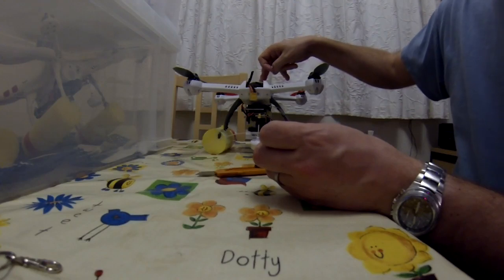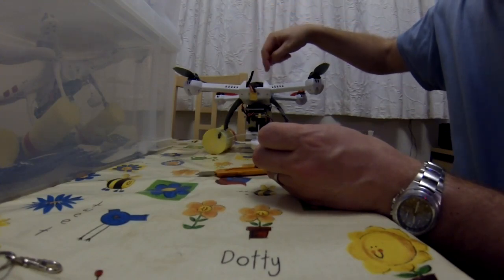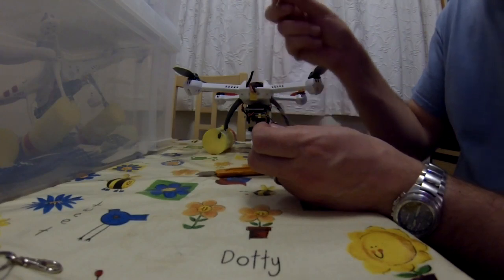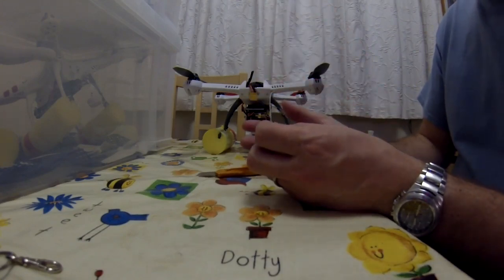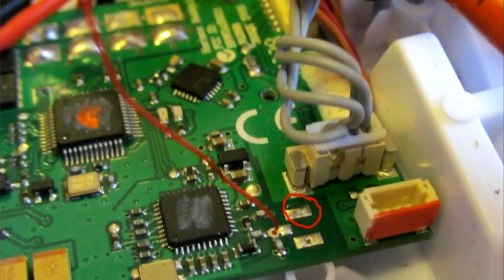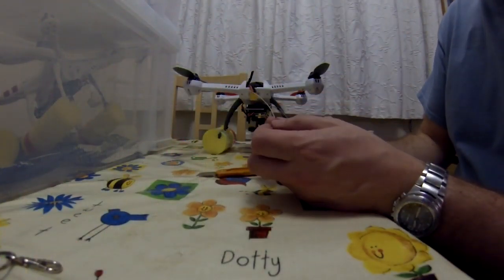I took the top off the 350QX and undid the four screws that hold the control board on, tilted that up, then desoldered the original aerial. You need a thin tip soldering iron. I just pushed the tinned inner part through underneath the board and that was really easy — I thought it would be awkward but it was fine. There's a pad which is the ground point for the negative terminal of the battery and you can use that for the screening part.